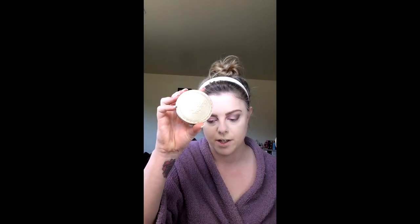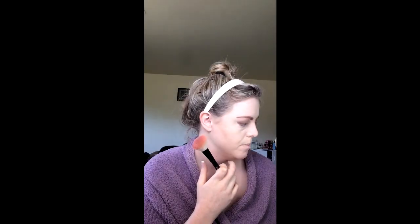Next is bronzer — I'll use Too Faced. I'm not big on contouring, so I just use the brush to kind of carve out the hollow of my cheeks to look a little thinner in the face. Then I go around the face lightly — don't use very much. I'll keep it simple. The blush is from Dirty Little Secret, which I got in an Ipsy offer. It's called Kitty Pink! Smile and apply.